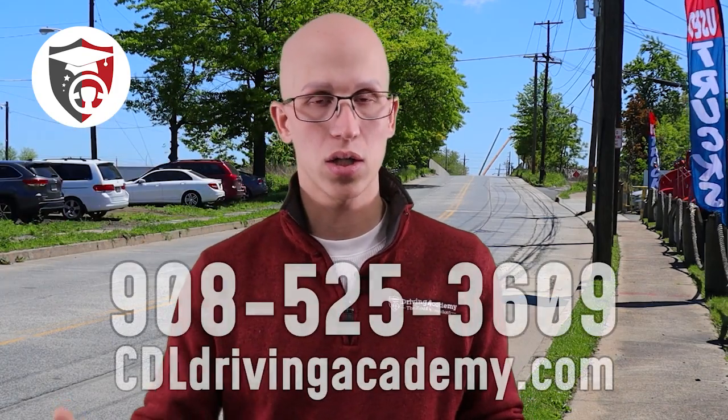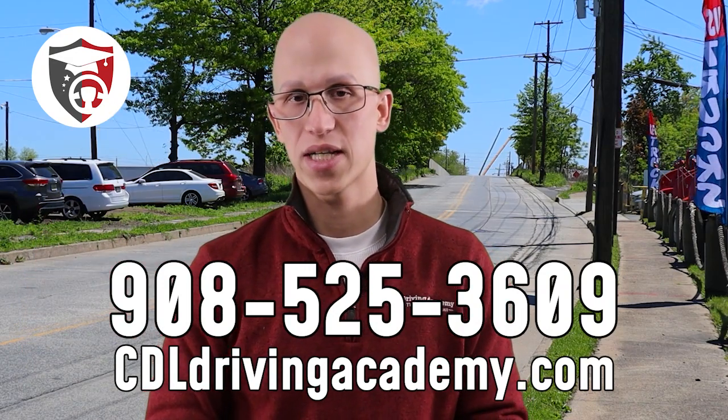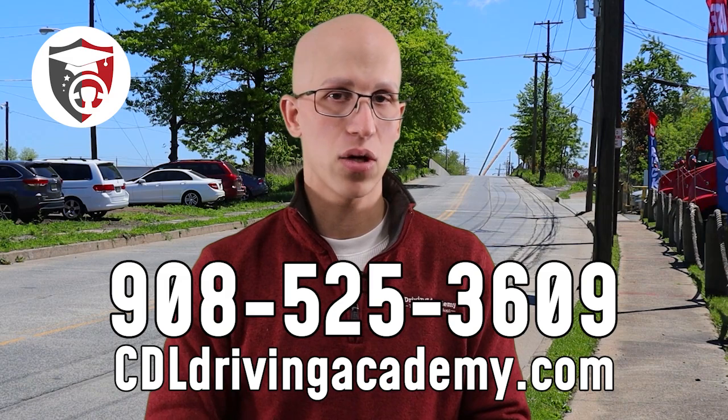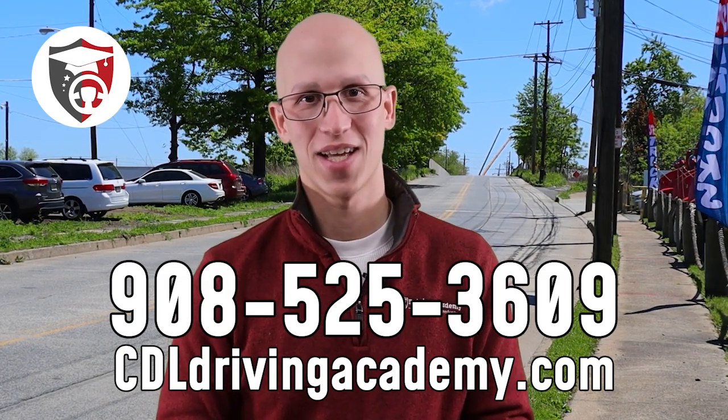We offer lifetime job placement, so it's our job to help you find a job up until the day you die. If you want more information on how to get a CDL license, how the process works, and how much it's going to cost, give our team a call at 908-525-3609 or check out our website at cdldrivingacademy.com. Thanks and have a fantastic day.